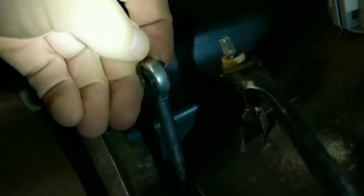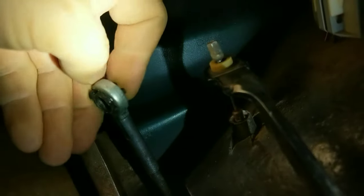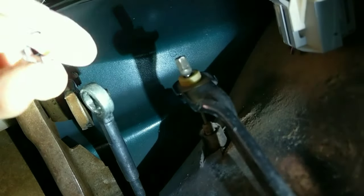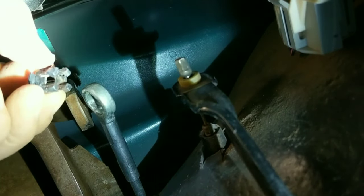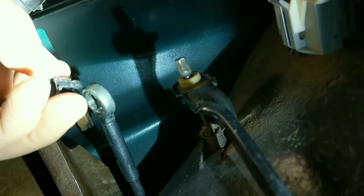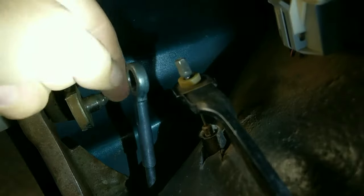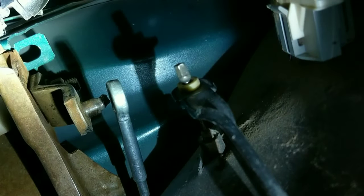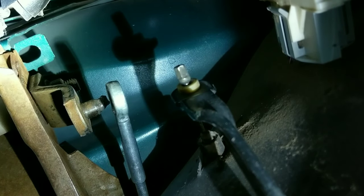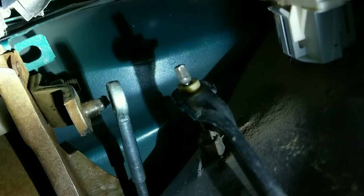Every Ford truck I've had has had problems with this piece wearing out. I had always kept some in stock and would just replace them when needed. But this one wore out and wore this pin down without me knowing, and it broke at the last minute when I was in traffic. So I hauled it home.